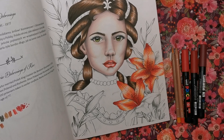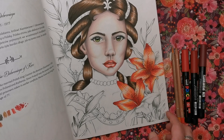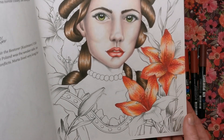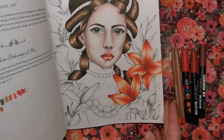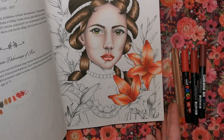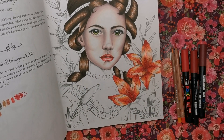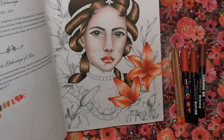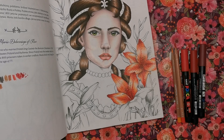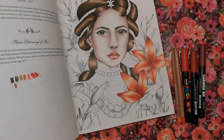I believe they're lilies — I think they might even be tiger lilies. To be honest I'm not really sure, I don't know a lot about flowers. I've just looked at reference photos online and decided to create them in a reddish-orange palette. I did it because I thought it would nicely complement her lip colour. It's quite effective anyway, so I thought you'd like to learn the technique of how I shape the petals.